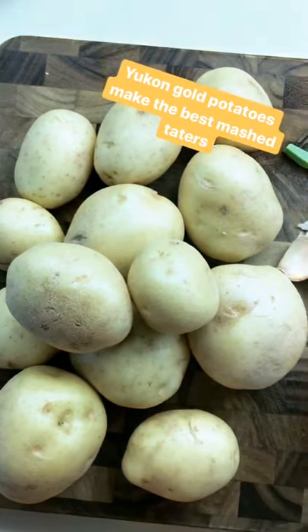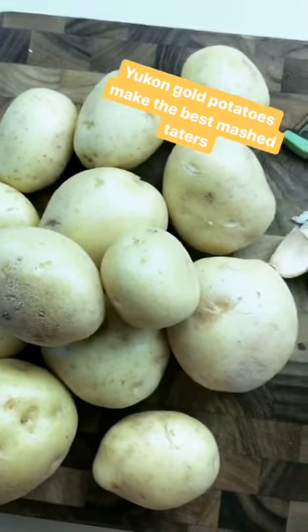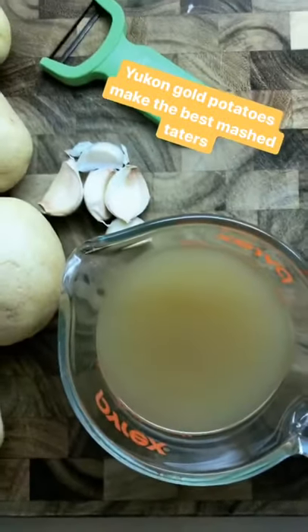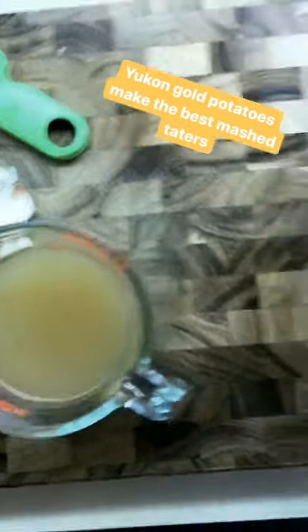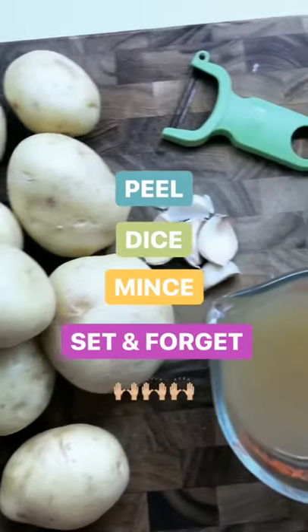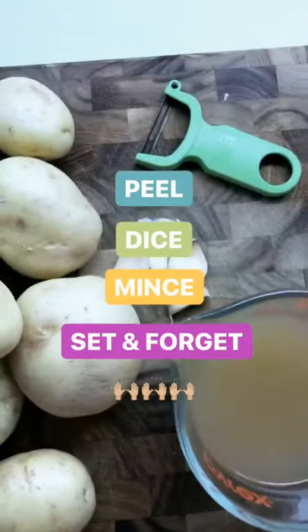Here's what I have to start: four pounds of Yukon Gold potatoes, which I find are the best for mashed potatoes — they make them super creamy and delicious. I also have some garlic, chicken stock (though you could use veggie stock or water), and my slow cooker. The first couple of steps — peeling and dicing the potatoes and mincing the garlic — are the hardest part of the recipe.